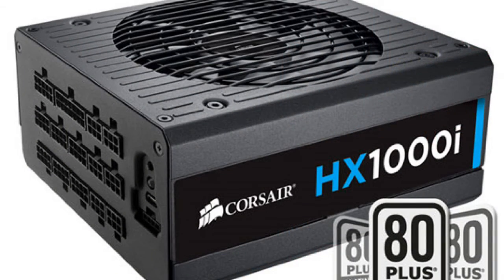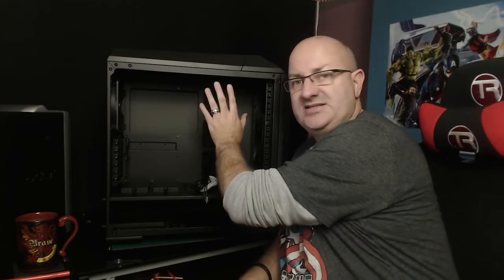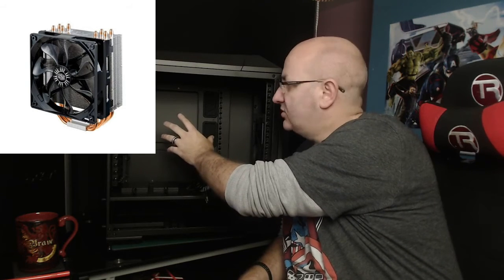The power supply going in is the Corsair HX 1000i - fully modular, which is going to help with wire management. I hate wires and I want to see as little as possible. I'm a real stickler for wire tidiness, not just for PCs but for my home entertainment system as well - I've got everything running around the house in trunking. Since I'm not water cooling straight away, I'll be using the Cooler Master Hyper 212 Evo CPU air cooler for now at only 25 pounds. Once the machine is up and running we'll swap it out for the water block.